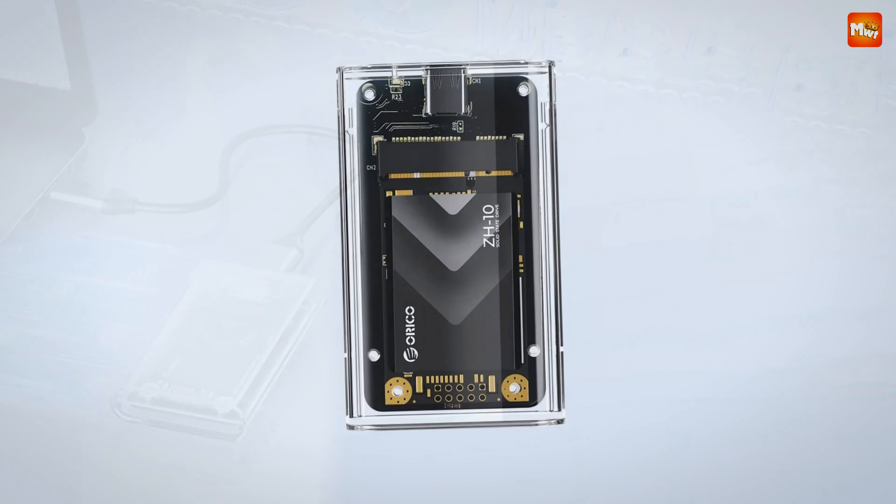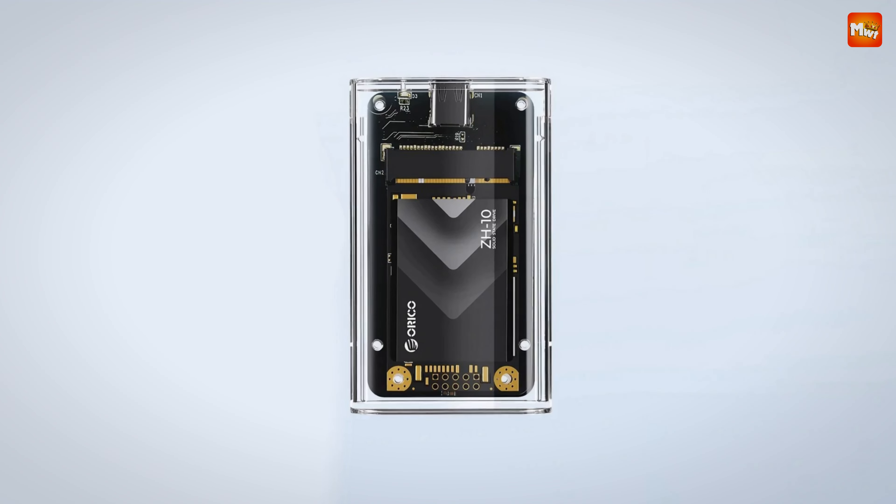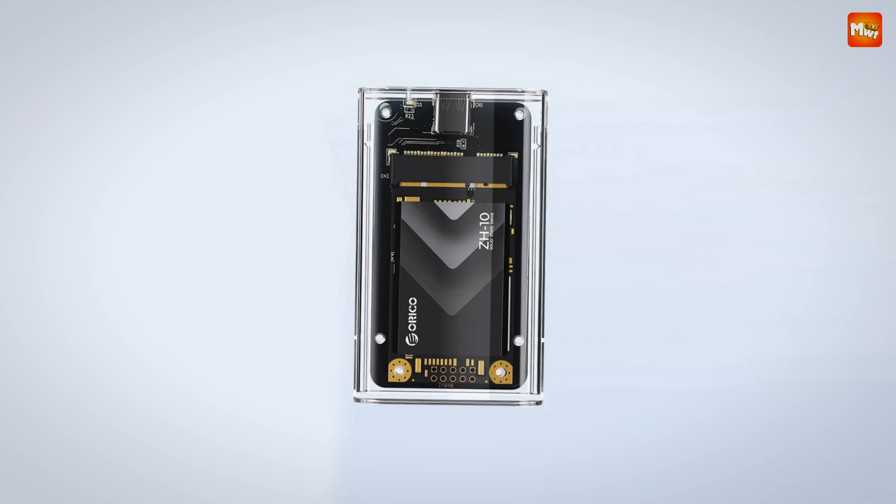Pros: high speed, plug and play, wide compatibility. Cons: limited write speed, limited durability.